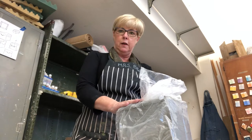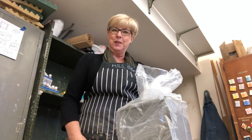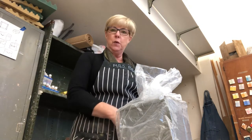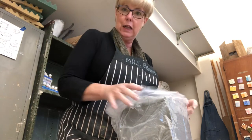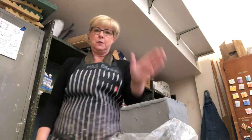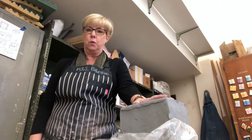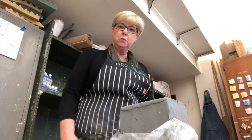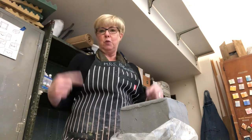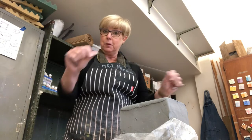We're going to use the white earthenware for this project. I'm making this video before the delivery, but it's been confirmed there will be a delivery of clay. When the clay comes directly from the factory like this, it has already had the air bubbles removed. They have a special machine that churns the clay, removes the air bubbles, and then bags it in these cubes.